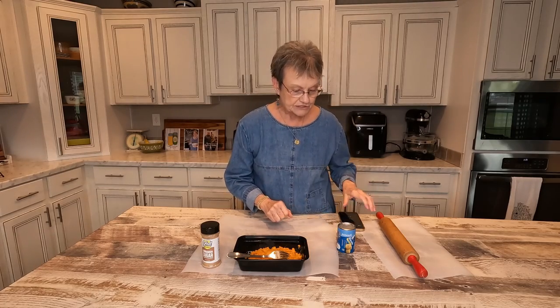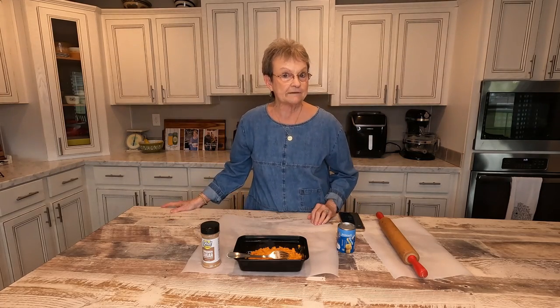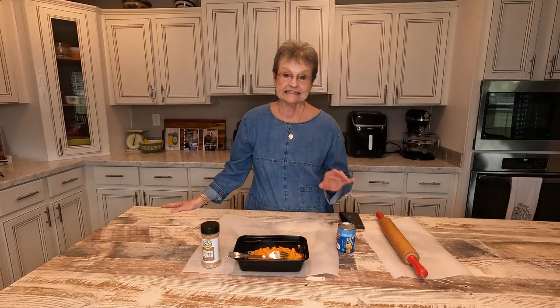So Harold asked me, he said, why don't you make some fried sweet potato pies? I said, man, that sounds good.